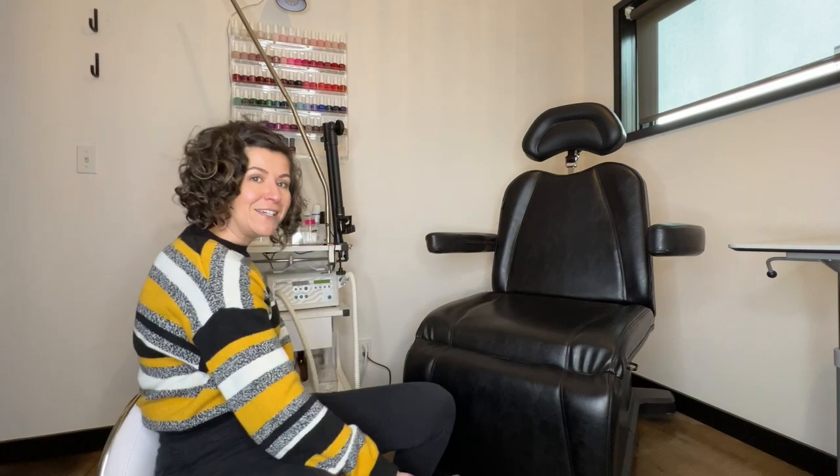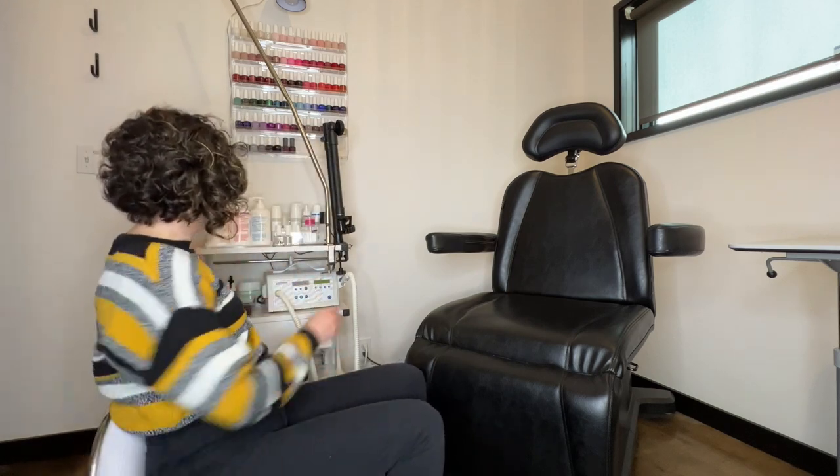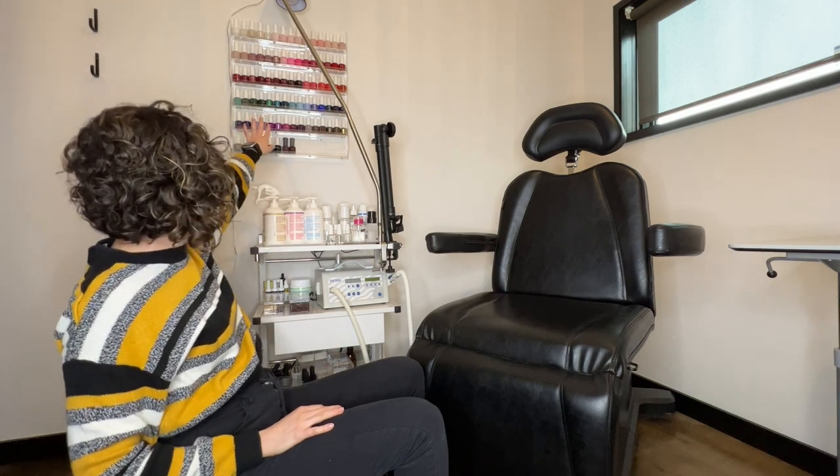I get a lot of questions about my pedicure setup — my chair, the client chair, my cart — so we're going to deep dive into that today. This is the main pedicure area. This is the client chair, this is the little stool that I sit in, as well as my fancy pedicure cart and we also have polish above.